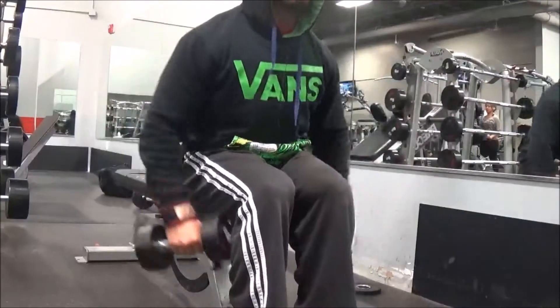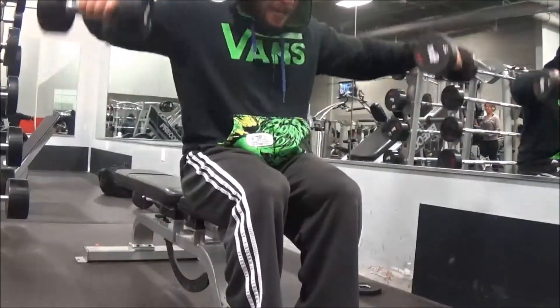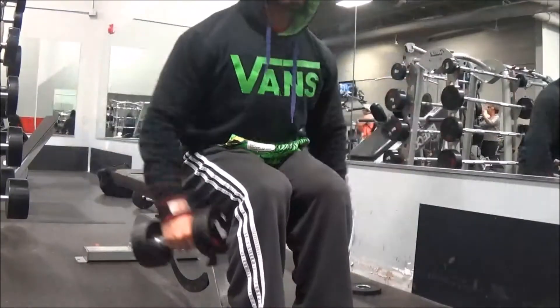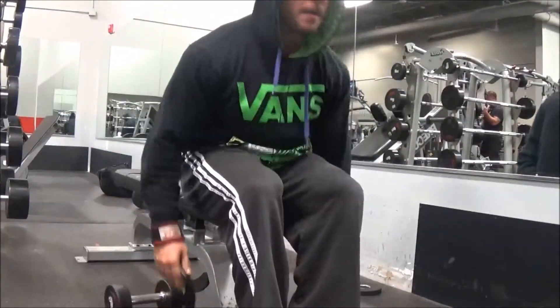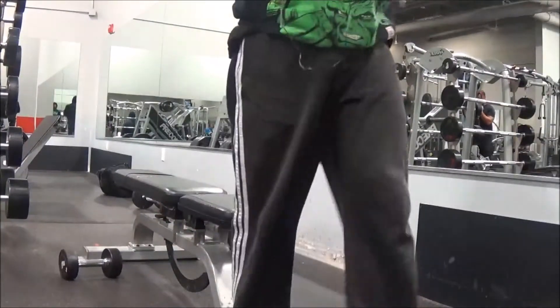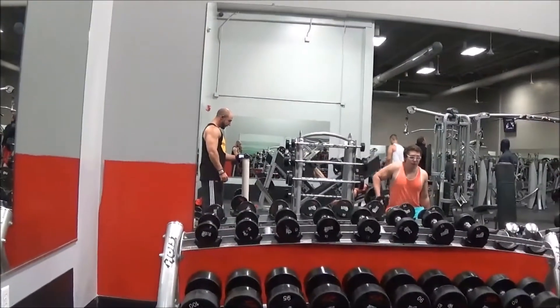Everything felt good overall. I haven't done shoulders in a long time and it just felt really good to get back in the swing of things. You guys like my Van Hulk hoodie? It's one of my favorite hoodies — picked it up a few years back.